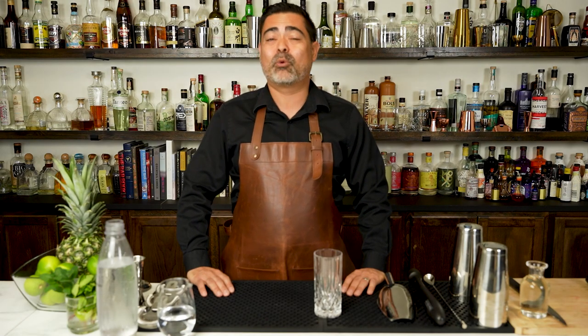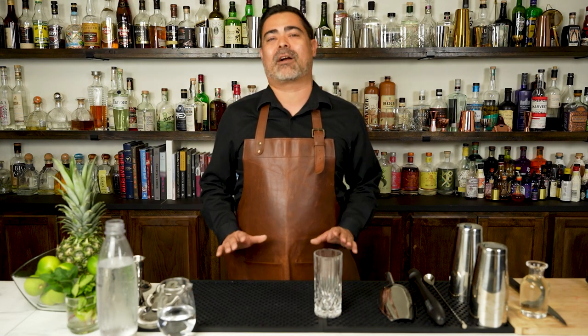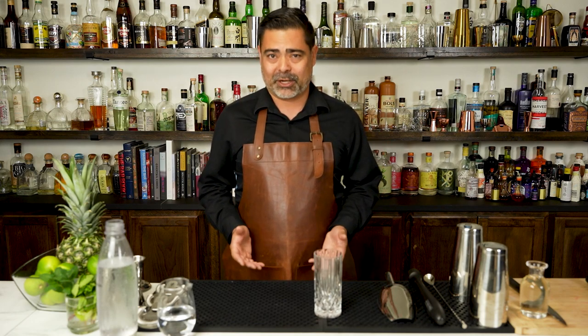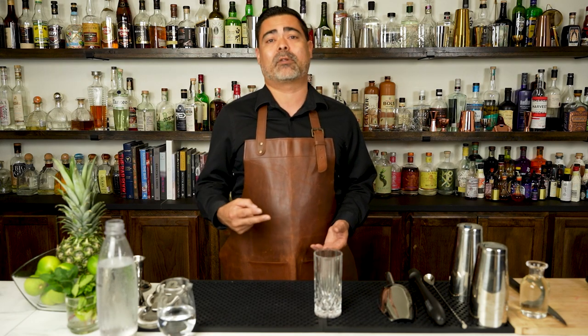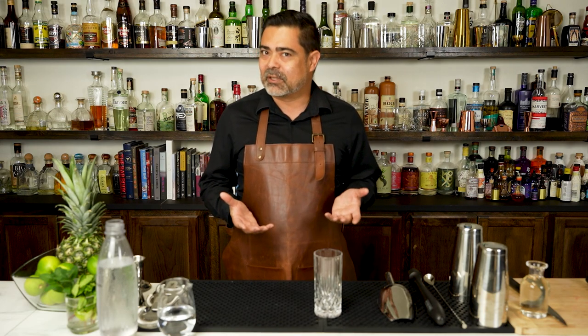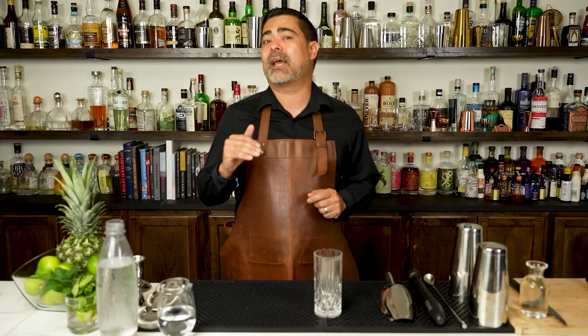Welcome back, everyone. In today's video, we will be making one of my favorite cocktails of all time, something I love drinking year-round and is also universally hated by just about every bartender on the planet. And of course, I am talking about the Mojito. So we're going to make the drink, we're going to talk about its history, and stay tuned to the very end because we will show you how to transform this relatively simple cocktail into something even more elevated and special.